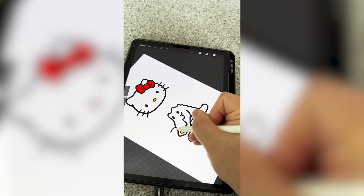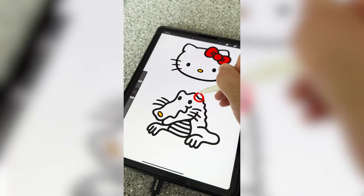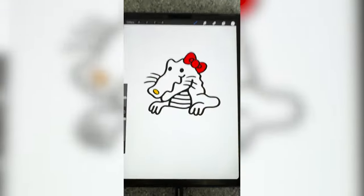Next I'm going to add those whiskers, and finally I need to draw on the bow, and here is the final result.